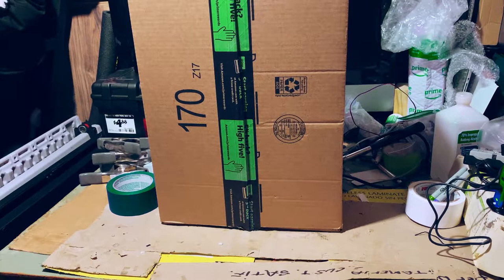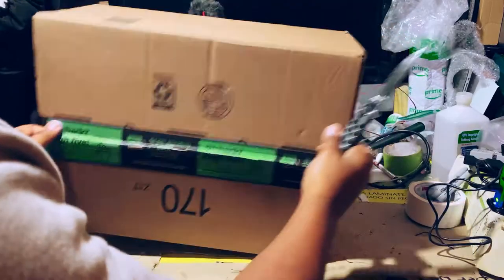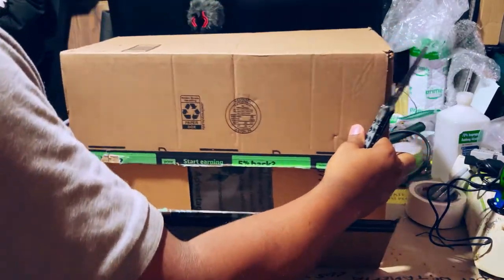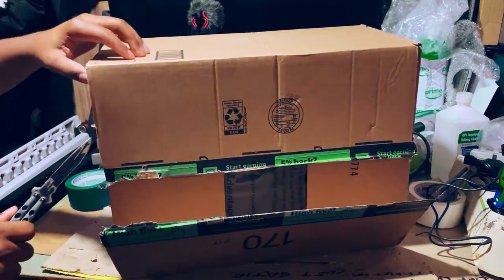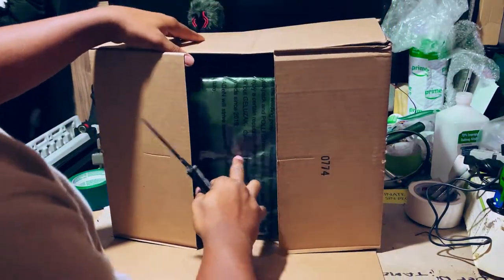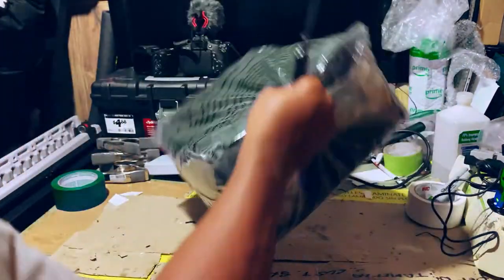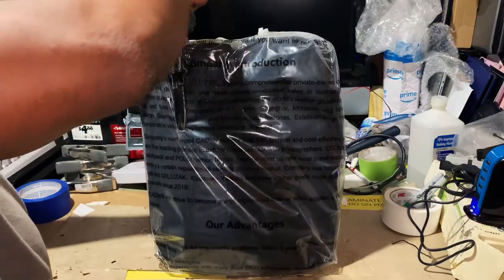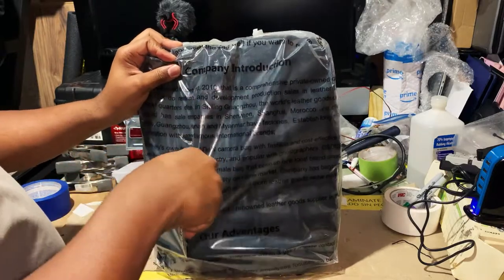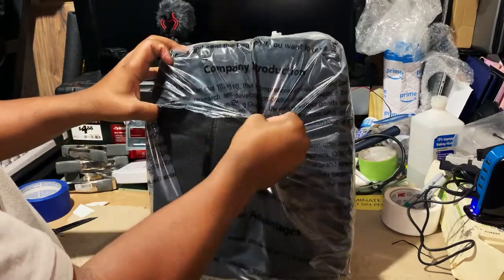Alright guys, we are back again to do another unboxing. Let's take a stab at this and see exactly what we got in the box. This is designed for camera equipment - it's not just a general book bag that you're stuffing stuff into.